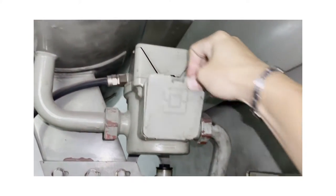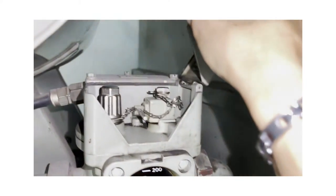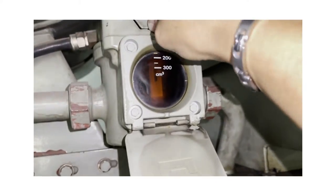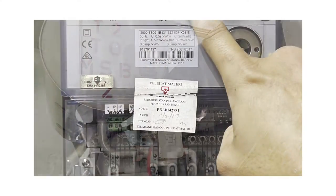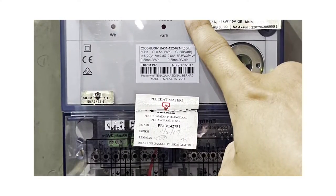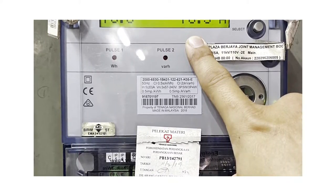This is the most modern relay in the panel.